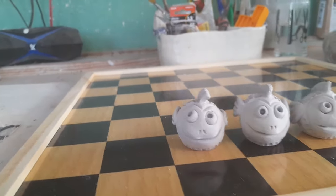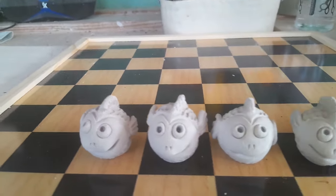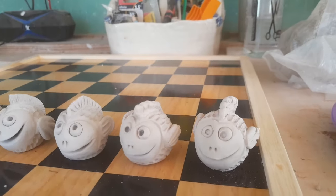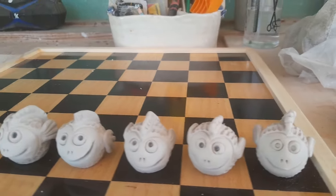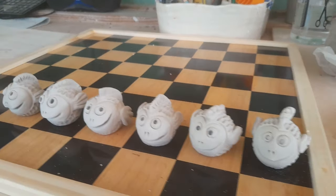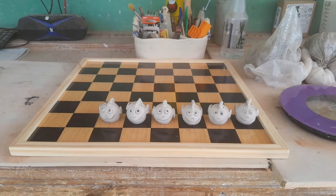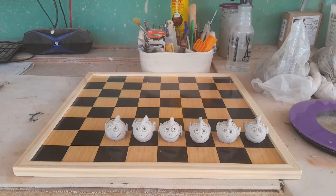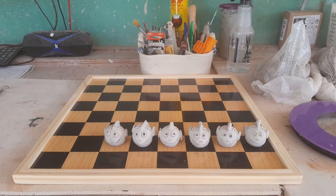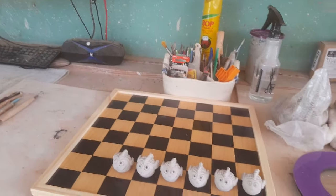These are the cutest little version of that garden creature — without the feet of course. One, two, three, four, five, six — I have made six. These are the pawns. Six made — that makes... thirty-two minus twenty-six more to go. Oh God, what have I gotten myself into?